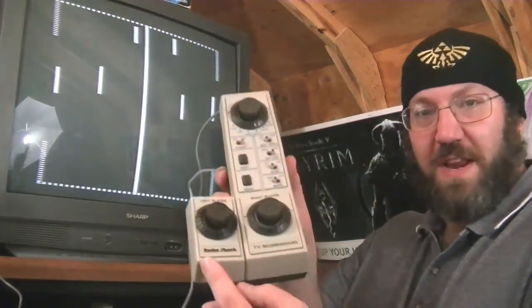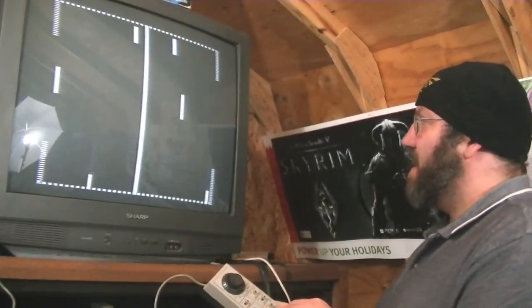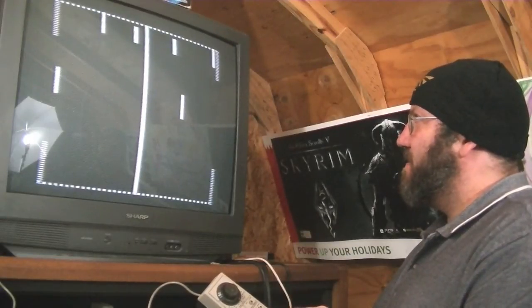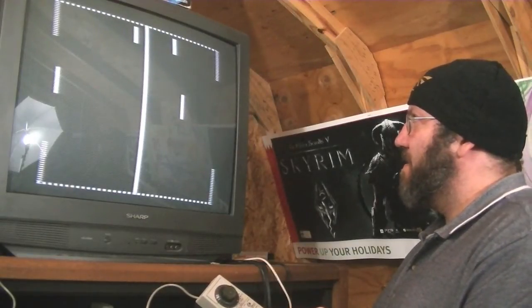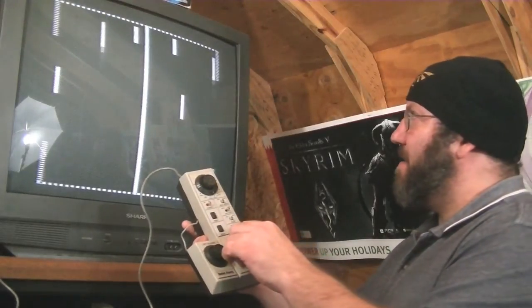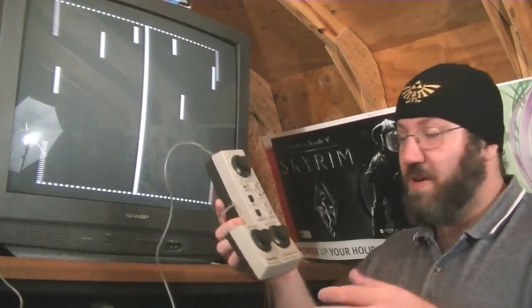Almost everything else was channel three and channel four that I remember. Anyway, there it is — the Radio Shack TV scoreboard, working and operational. There is a little hitch right there on the right controller, so I'm going to have to take it apart and clean it up a little bit. But it's working fine.